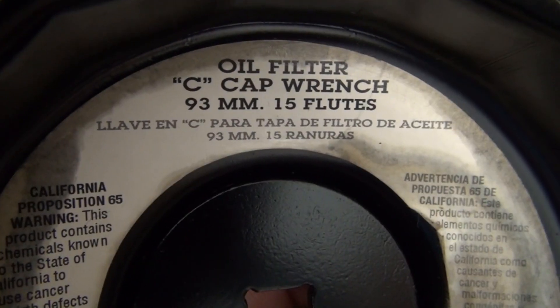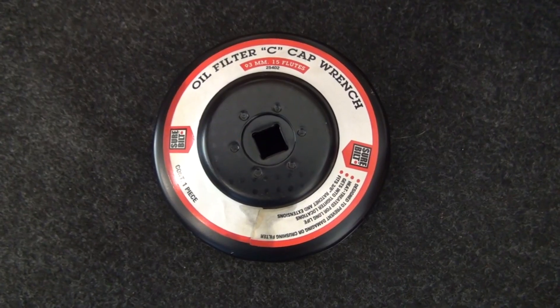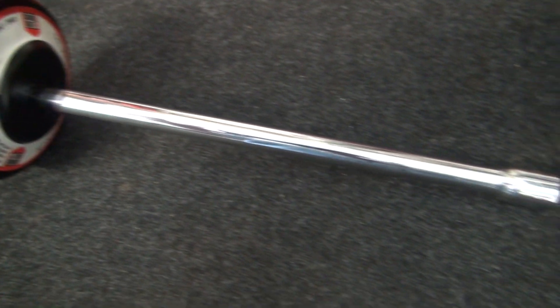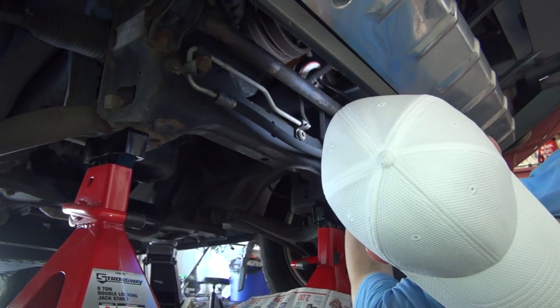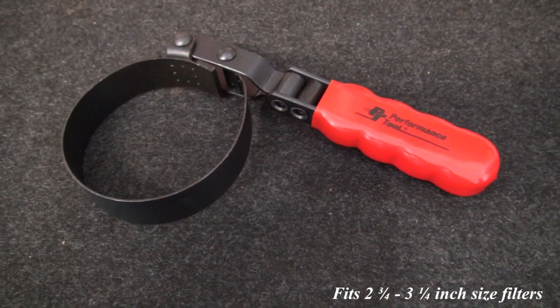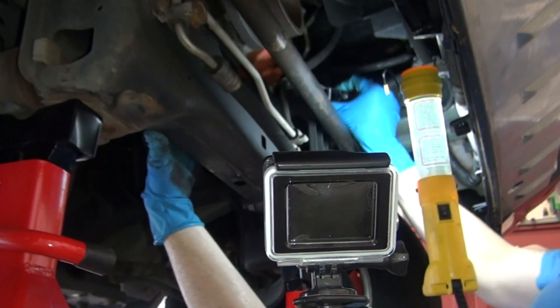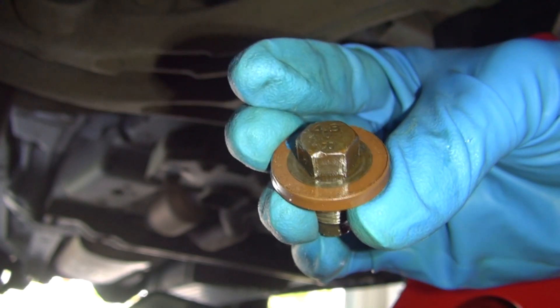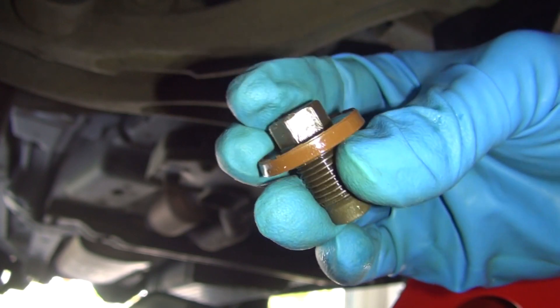While you're waiting for the reservoir to drain, you can go ahead and remove the oil filter. There are several tools available, but you'll need an oil filter C-cap wrench attached to a 10-inch 3/8 drive extension if you want this done quick and easy. If you were to try to use the economy-styled wrench, it's going to be one size too small for a Commander. The original bolt and threads are still in like-new condition and will be reused.